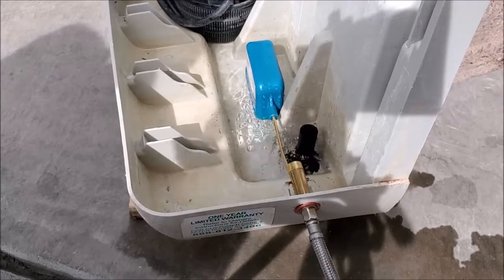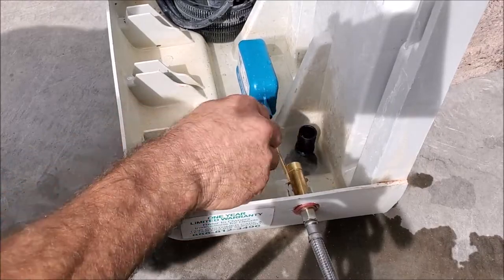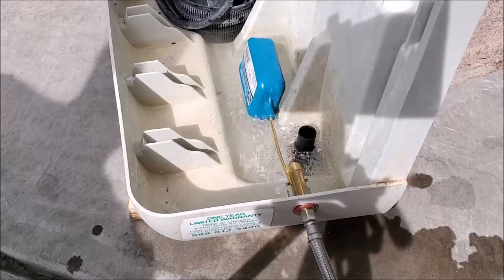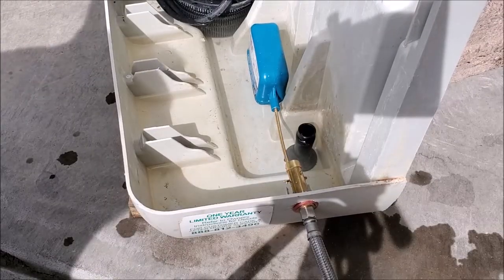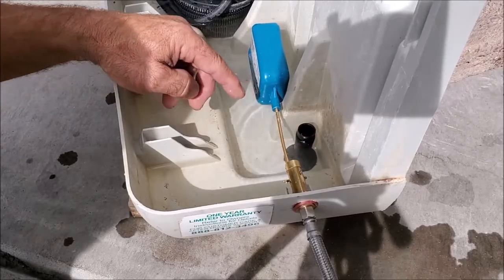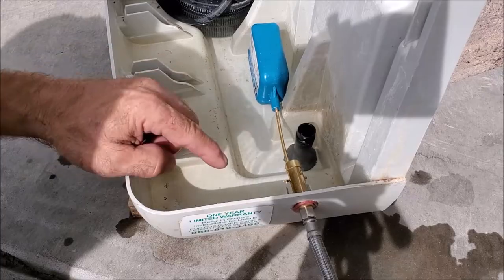We're going to have to bend it a little bit more because it's about halfway to the overflow. We'll hold it back here and bend up on it just a little bit more, then let it fill up and see where it's at. Now we pretty much have a good level — it's just a little bit below the overflow. You want it pretty high up because once the pump turns on and starts filling the media, the water level will drop, then the float will fill it back up.